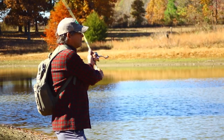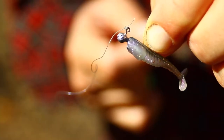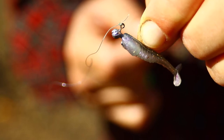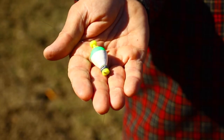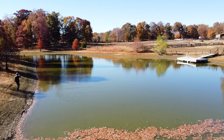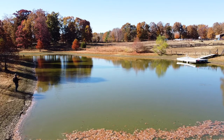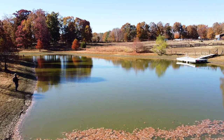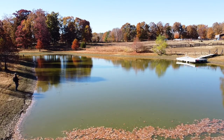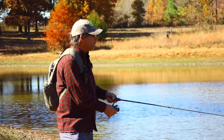Enhanced castability is one of the advantages of a weighted float. Like I'm fishing with a 1/64 ounce jig that's very light, so having a little bit heavier float allows me to cast it just a little bit better. That castability also makes a difference if you're fishing somewhere where the fish are a little further out, or there's a piece of cover you're trying to reach — you can cast a little bit farther with that weighted float.